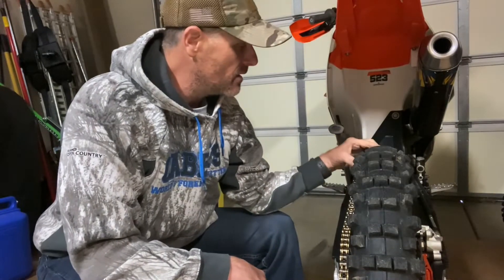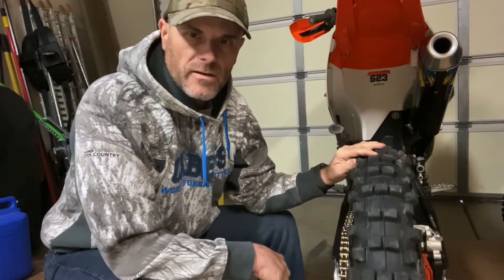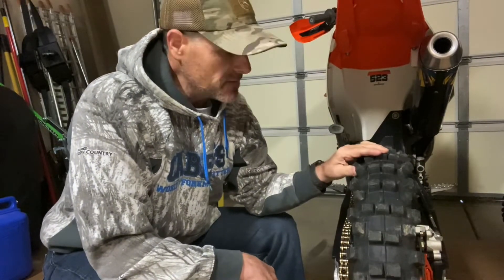I think this tire for me just doesn't work that well at higher speeds for the type of riding I do, the type of racing that I do.